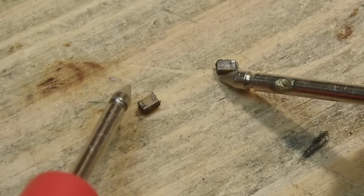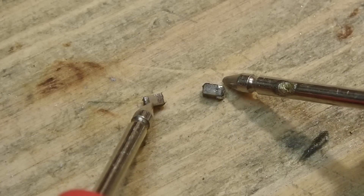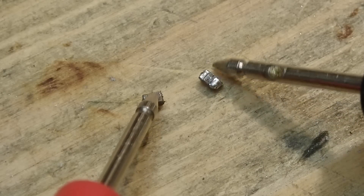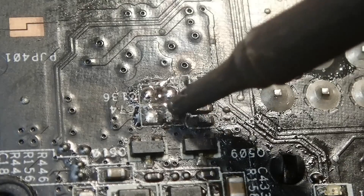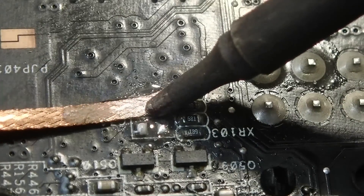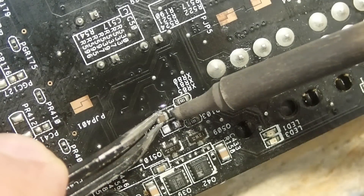As you can see, the shorts are gone as well. Here are the two caps — let's check if they are shorted. Yes, this one is shorted and this one as well. I would say we found the culprit. My problem currently is that I don't know which values these two had, and on the card I didn't find any similar combination to make a measurement. These are decoupling caps and due to the size and usual use case I would say they are something between 1 and 10 microfarads. I have some 4.7 microfarad caps left over from another project, so I'll use them.